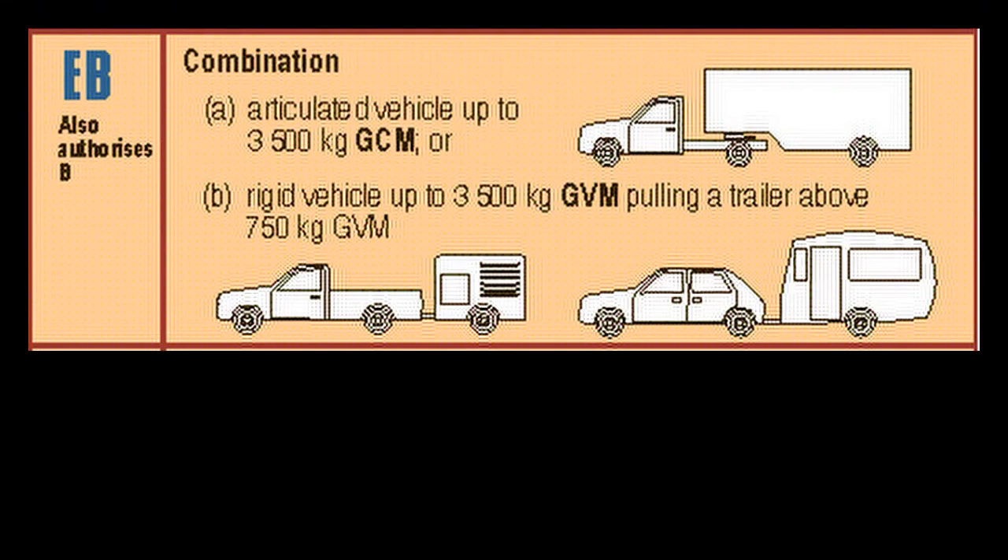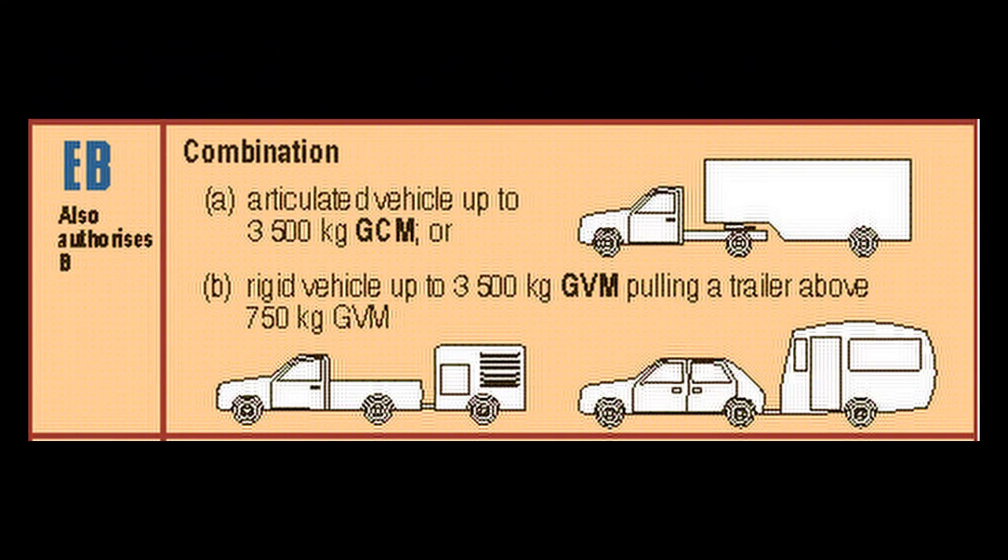The purpose of an EB license is that you can operate articulated vehicles with a gross combination mass (GCM) of up to 3,500 kilograms, as well as vehicles permitted under code B but with a trailer with a GVM larger than 750 kilograms. You may operate any of the vehicles mentioned under B if you have an EB license.